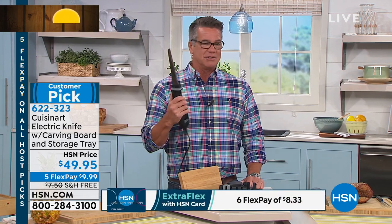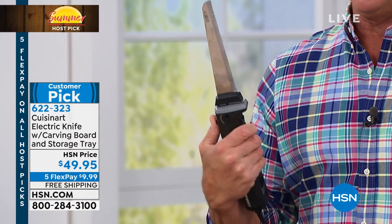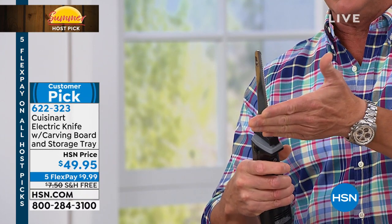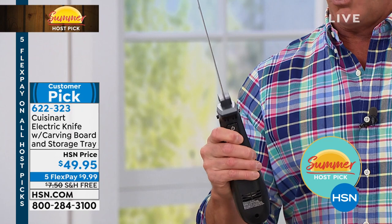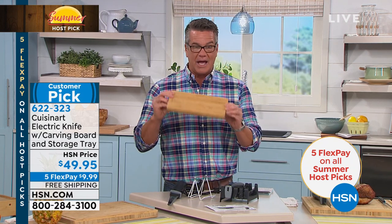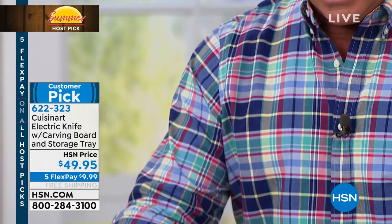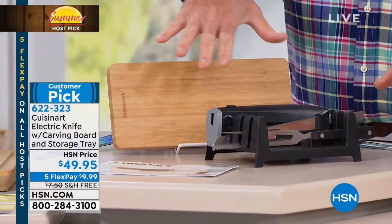First of all, this is the knife. This is an industrial carving knife — not the old skinny ones. It still has the two blades going in opposite directions, but you have so much power and control you can cut through virtually anything. We're also going to give you a bamboo cutting board, thick and sturdy, which you can use for cutting or serving. In addition, you get the carving fork, and it comes with its own little stand.